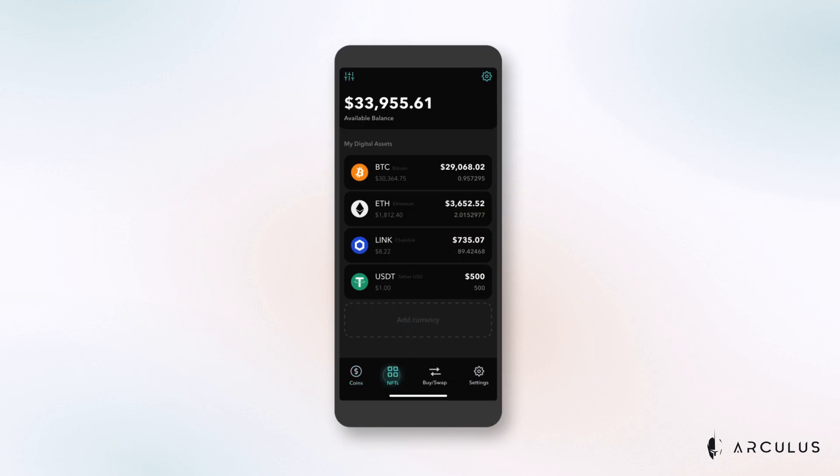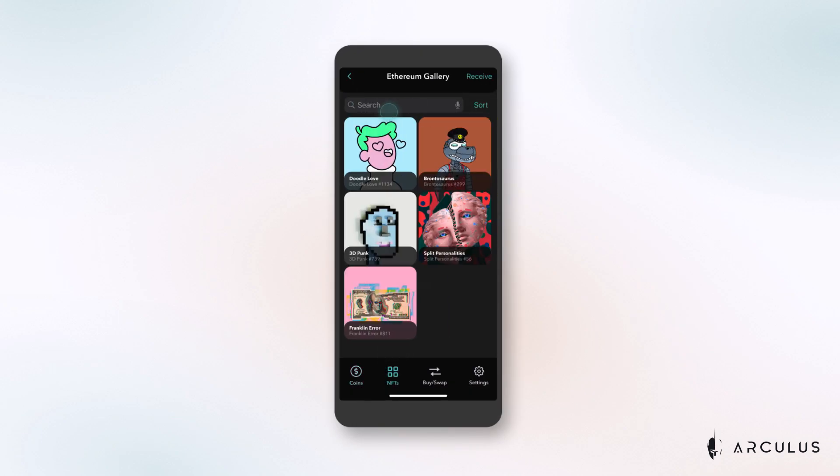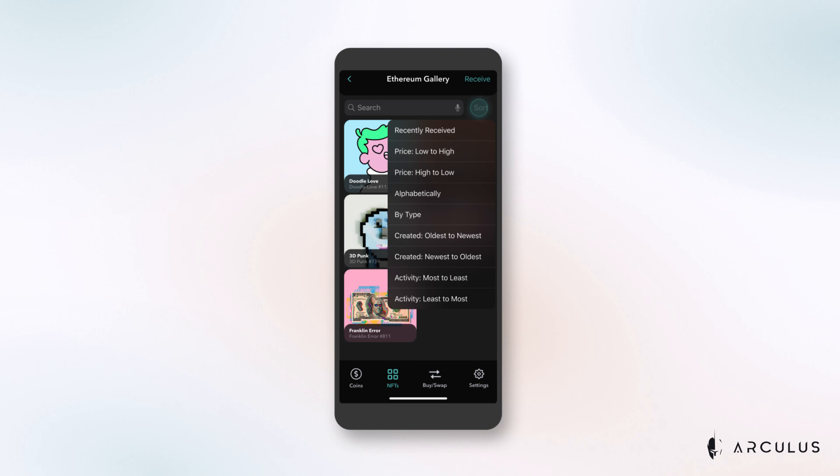With the Arculus Cold Storage Wallet, you can now store your NFTs and digital assets on the Ethereum blockchain. To view your NFTs, select the NFTs button and then select your gallery from the menu that appears below. Once you're in the gallery, you'll see all of your purchased NFTs in a tile format. You can sort your NFTs by tapping Sort in the top right of the screen or searching using the search bar.